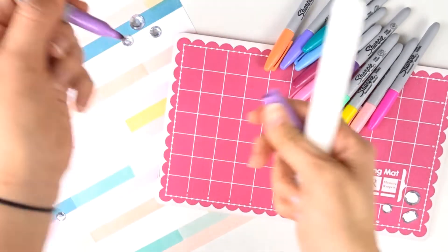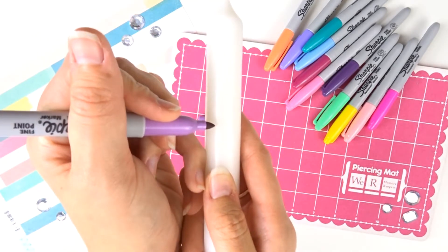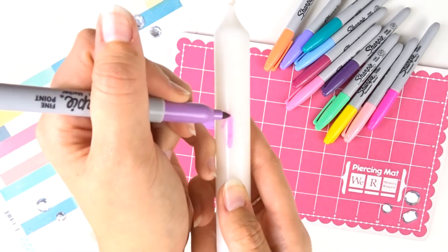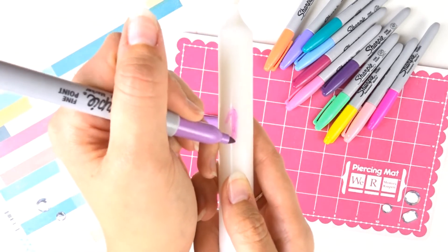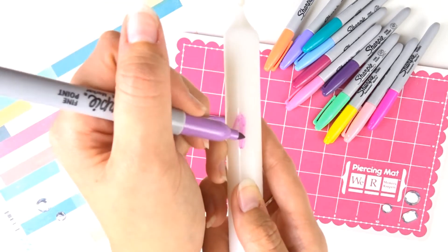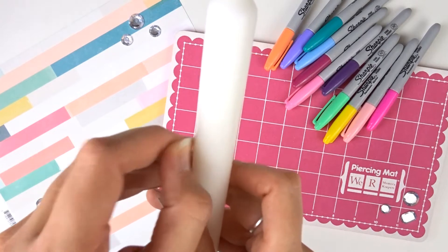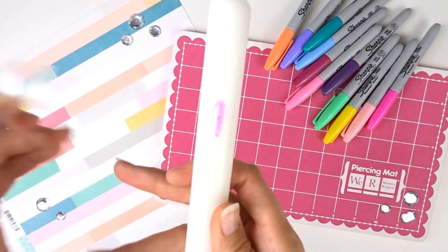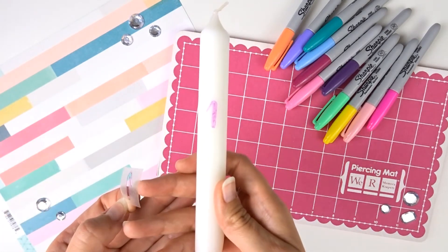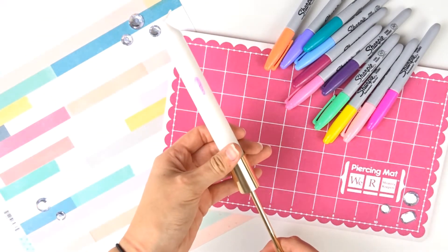Je prends un de mes marqueurs — ici je prends le mauve — et je vais colorier l'intérieur. L'avantage avec les pochoirs c'est que je peux dépasser un petit peu, ce n'est pas trop grave. Une fois que c'est sec, je décolle mon pochoir. Et voilà, ma première bougie est faite.